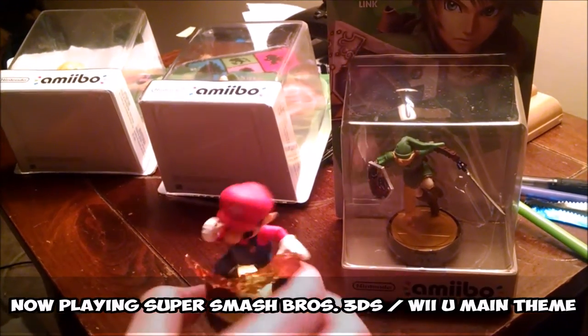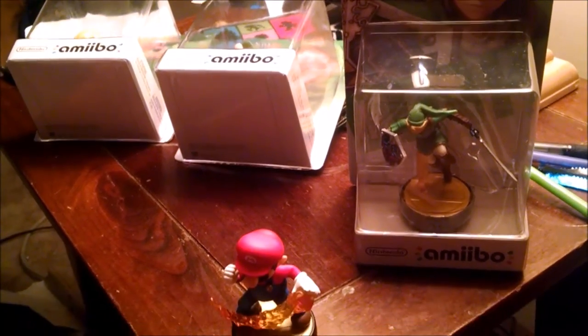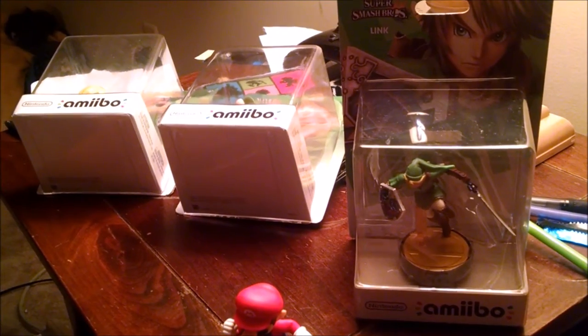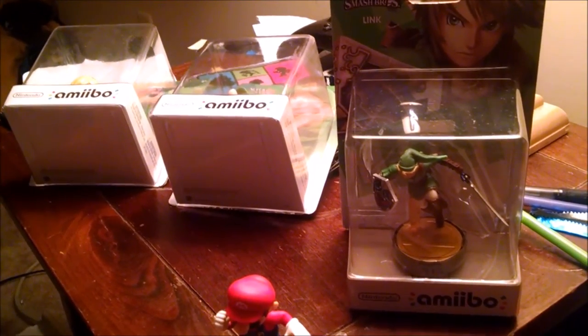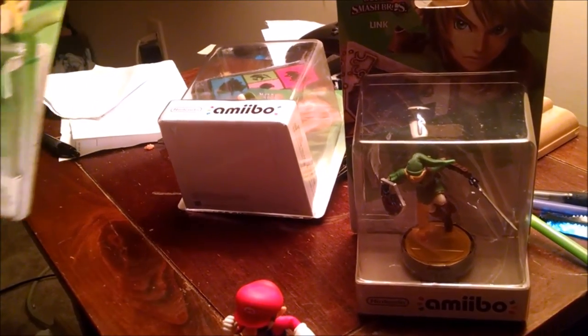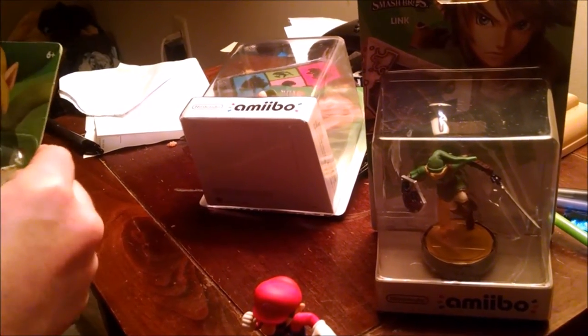I already have my first one, Mario. I was originally going to unbox these amiibos, but I decided after a suggestion from Mark Reverse Page — I figured why not just do an unboxing video. I already was going to unbox them, but I put them back. It didn't hurt too bad.